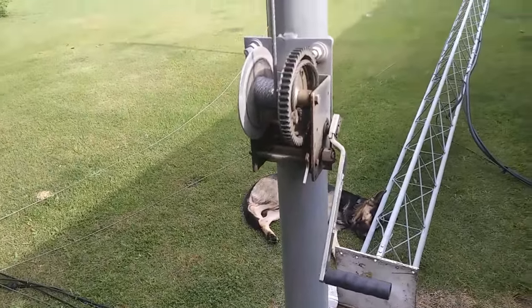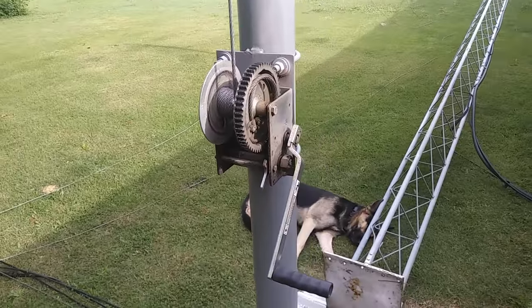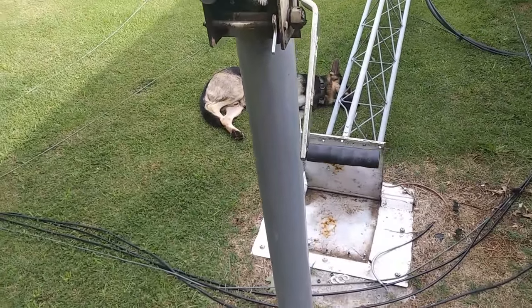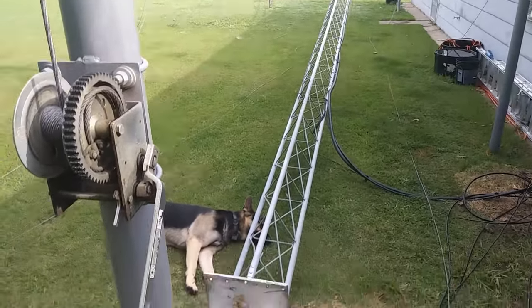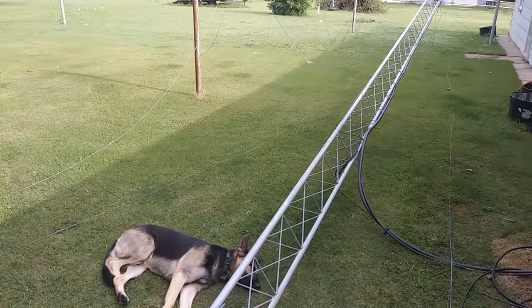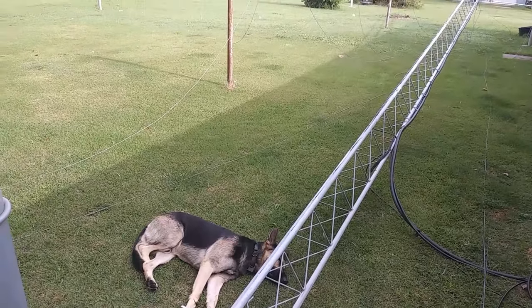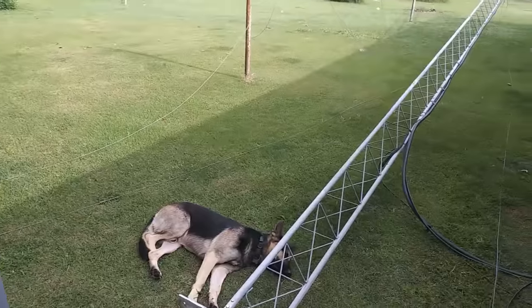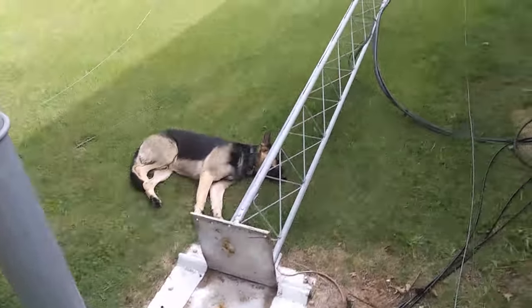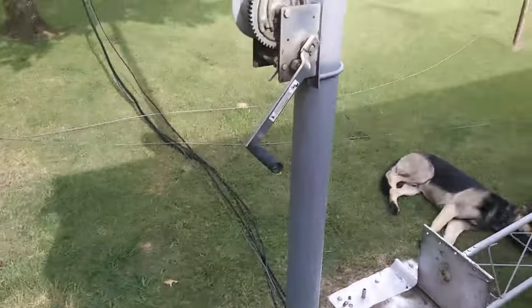I used to be able to crank it all in one go, but now I have to rest a little while. It'd be nice to have an electric winch where you just push a button. Right now I've got a mess because I brought the tower down to do some maintenance. I got struck by lightning last week — first time ever — and it did some damage. Not to the antennas, but it blew all three rotors on all three towers. I've got a new rotor and I'm putting it back into place, getting ready to crank the tower back up.